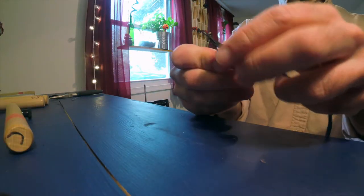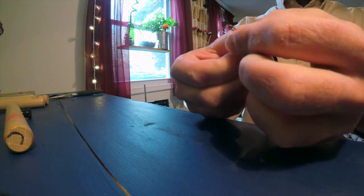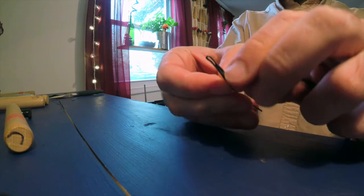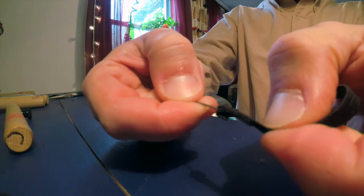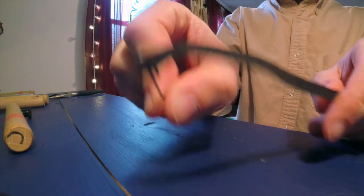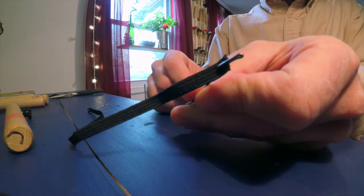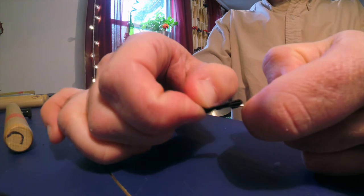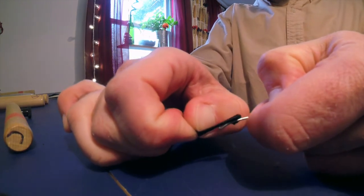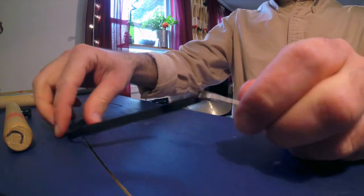Then you take your pre-made guides and you hook one of them into the elastic. It's okay — we're going to cut this piece off later, so it's not going to ruin anything. It might take some finagling. There's number one, and there's number two. So there should just be two ends just like this.